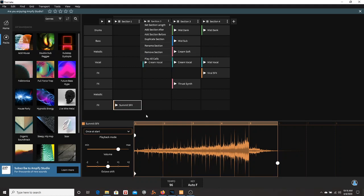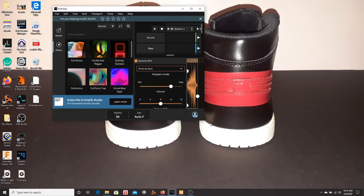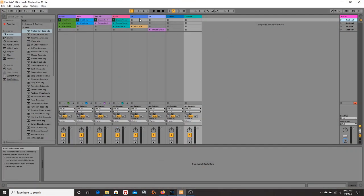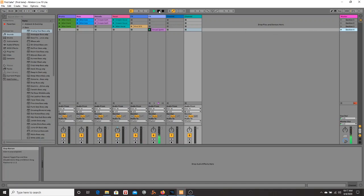What it doesn't have is a way to put your own stuff in here, or to use other packs outside of the import packs — I don't see that anywhere. But here's the good news: you can export it to Ableton Live. I have Ableton Live Lite here, and you can export it to Ableton Live and put your vocals and whatever else you need on it. And it works.